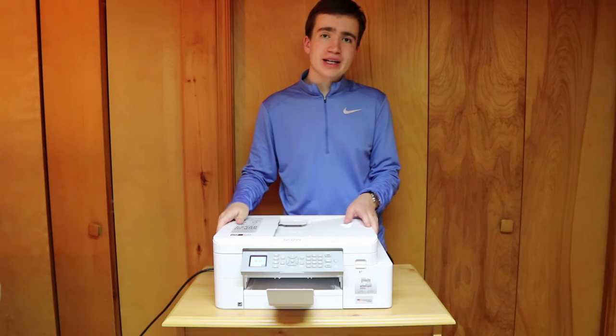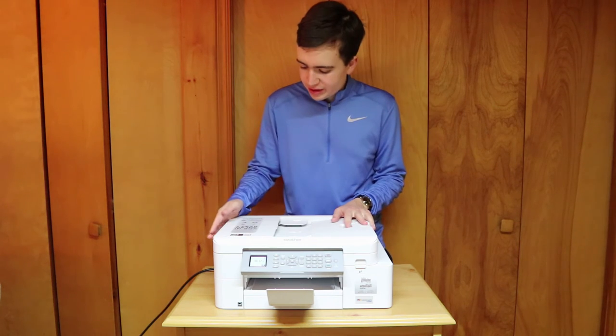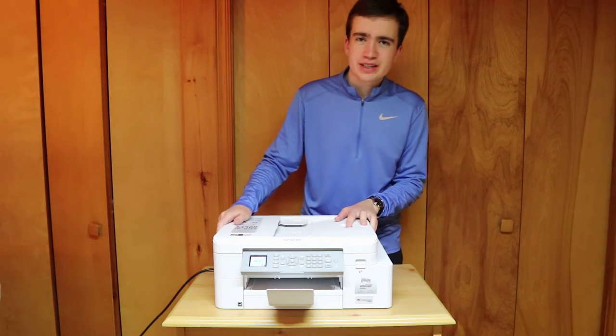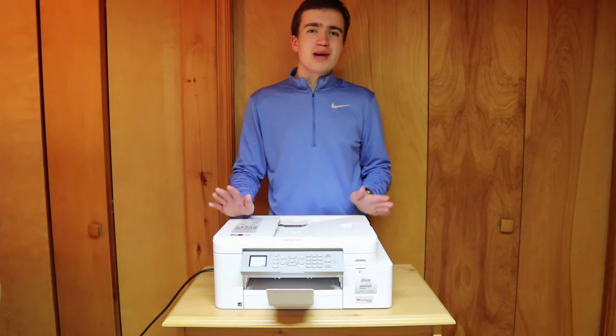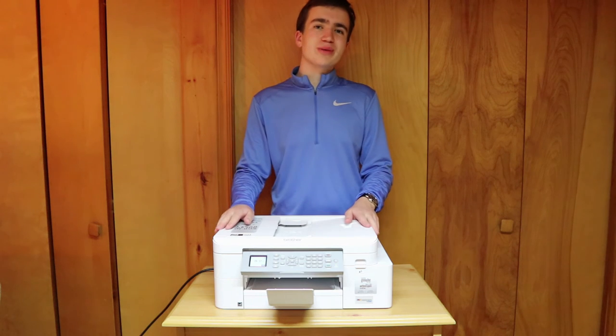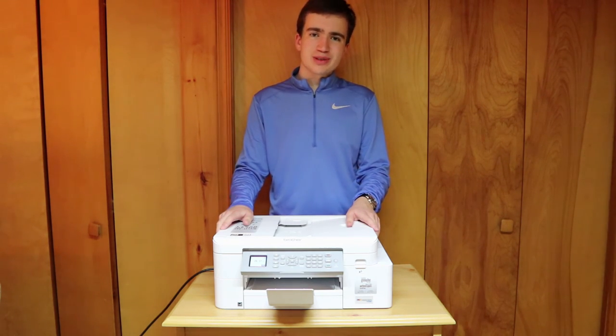So there we go — that is the full unboxing and setup of the Brother MFC-J4335DW. It's a little bit of a long name and a little bit difficult to remember, but there we go. Thank you very much for watching this video. As always, have a great rest of your day and you can always subscribe below. I hope to be making some more videos soon. See you soon!